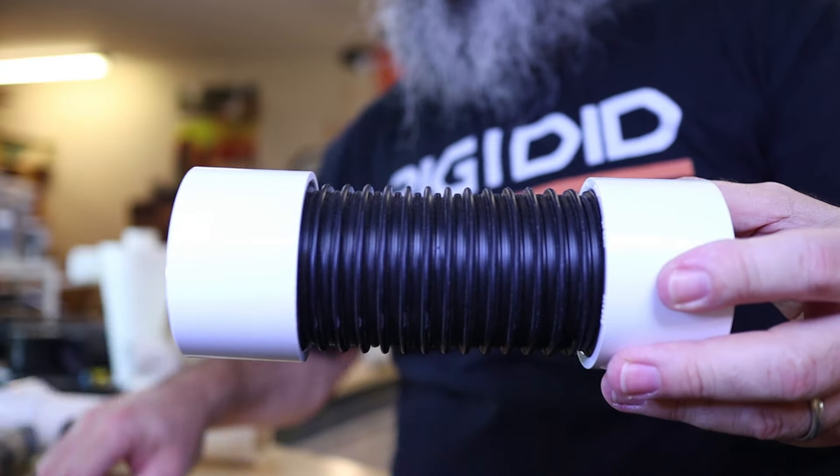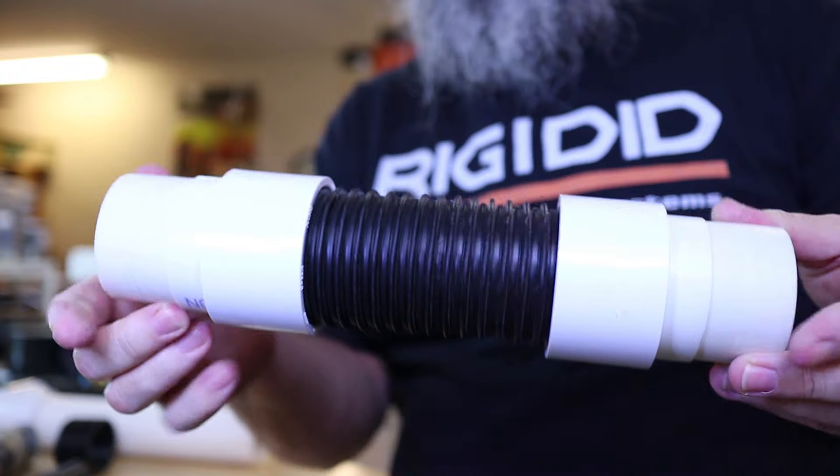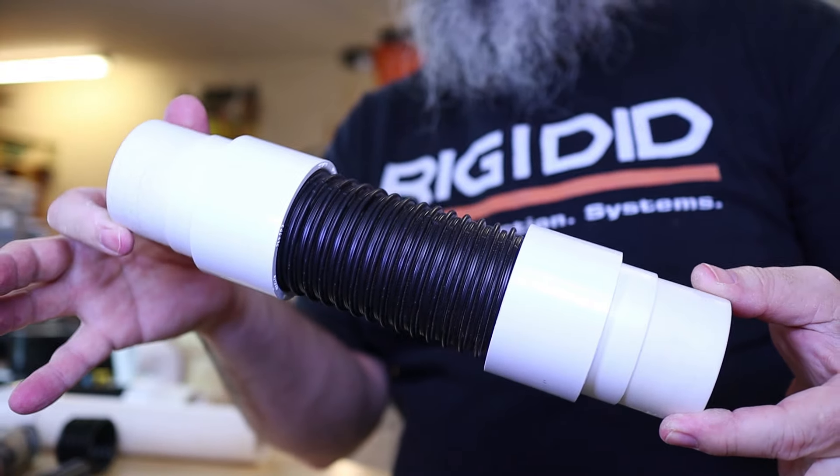Now, if I want to put an end on there, I can put two of the adapters and I have a little tiny short hose.